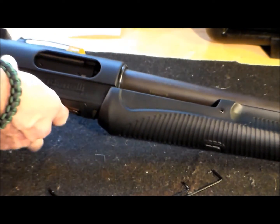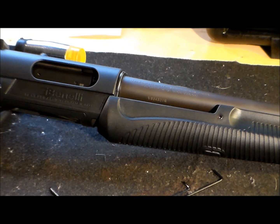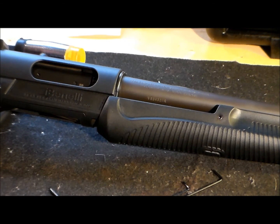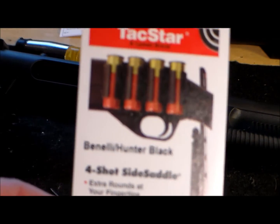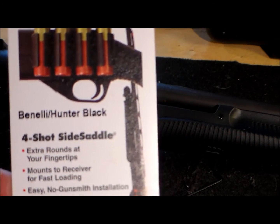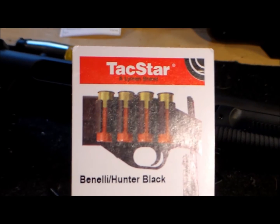I'm still working on it — if you want, I can show you a picture when I'm done. Very nice product, kind of pricey. Mesa Tactical makes them too, but I wanted to give this company a try. Thank you for watching, bye.